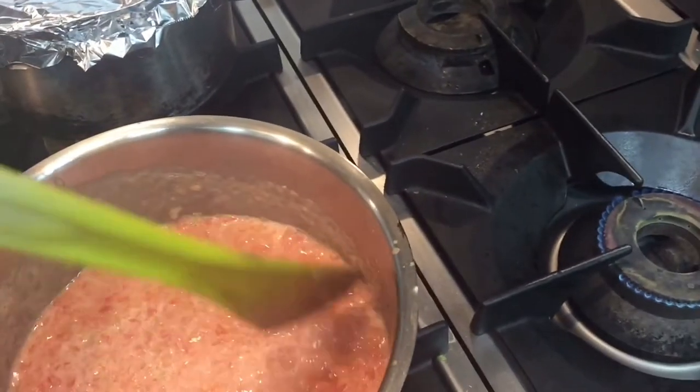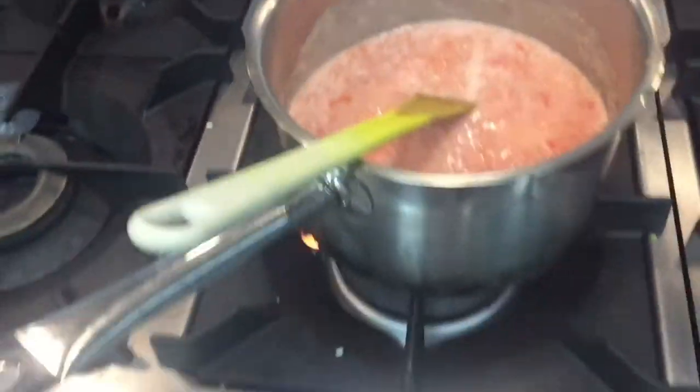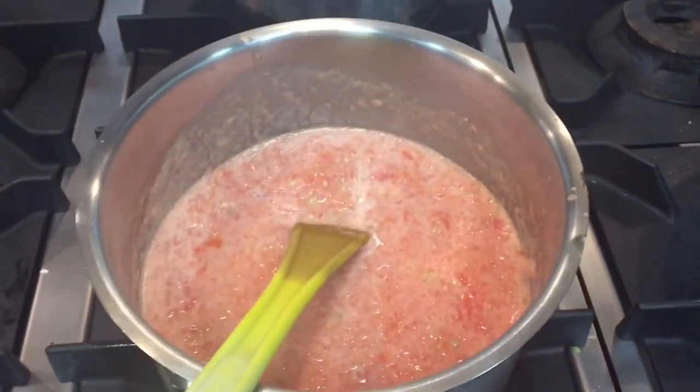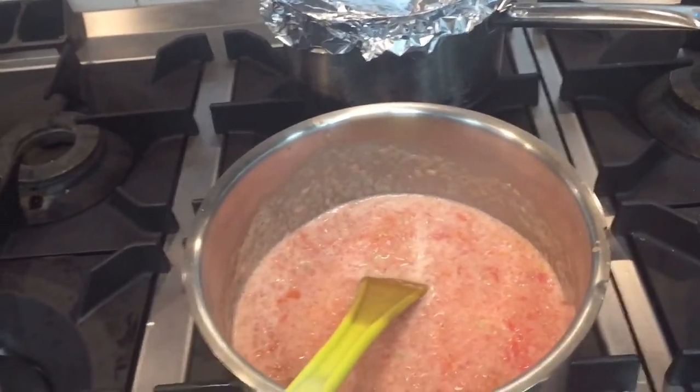So this will take maybe half an hour on low fire. I just put it on high fire but after I will put it on low fire, and it will boil a little. So let's see after half an hour.